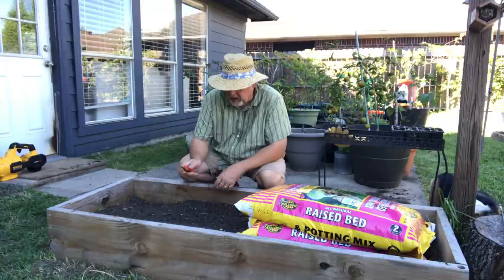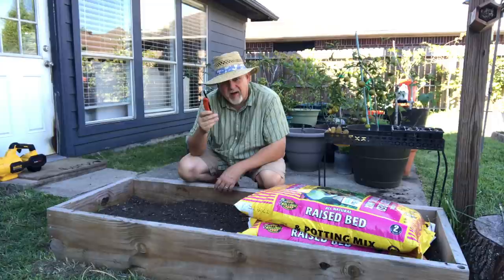This is where I'm going to plant some garlic this year. I don't know how to plant garlic — I've never done it. I'm going to have somebody show me how, and she's done it before and had success.